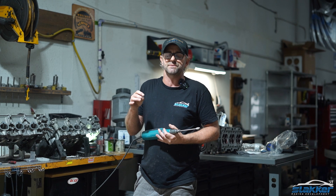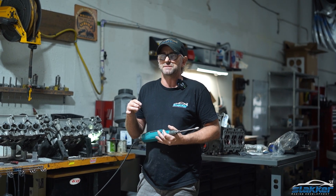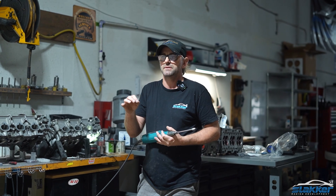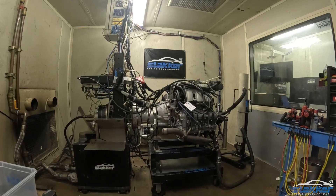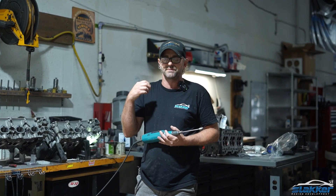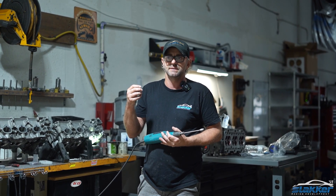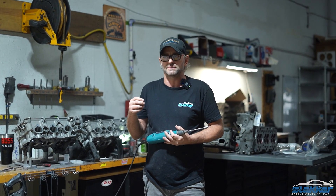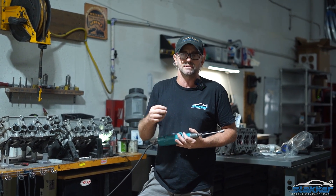That's something you have to figure out by trying different things and testing. Testing starts with the flow bench and an airspeed meter. And then from there, it's on to the dyno, where the dyno gives us our final number that says that shape is correct. And you can only do that by really testing different cylinder heads.